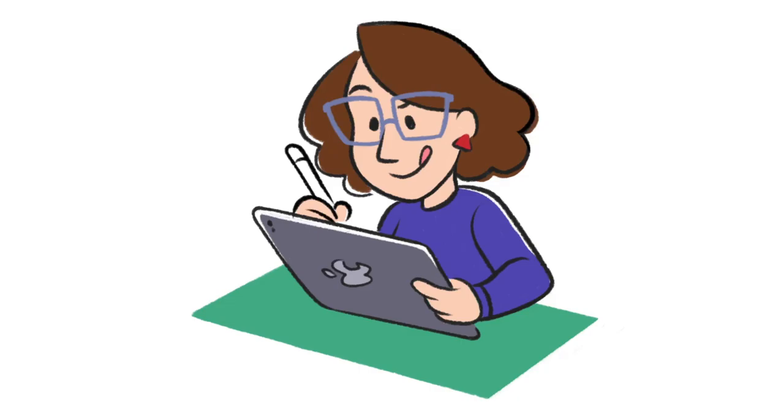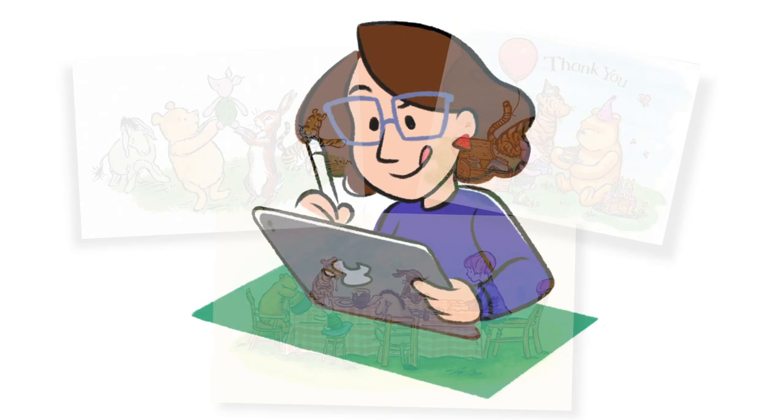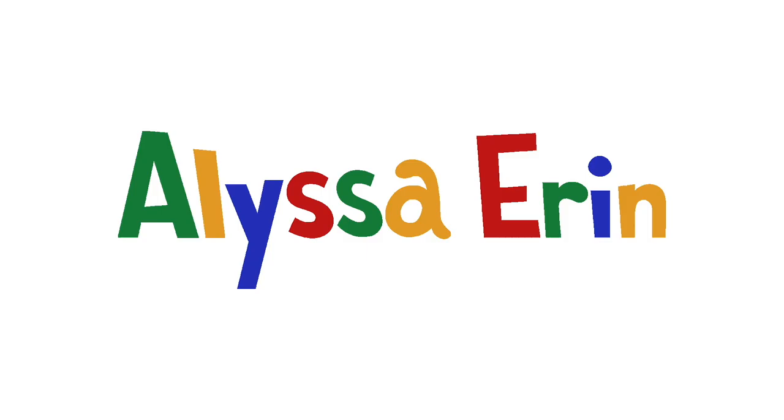Hi, my name is Alyssa and I draw all kinds of stuff on this channel. This video is very special — not only will I be going over using some watercolor brushes for Procreate and how you can incorporate these kinds of brushes into your workflow, but I'm also drawing inspiration from classic Winnie the Pooh illustrations for a very special person. So let's get right into it.